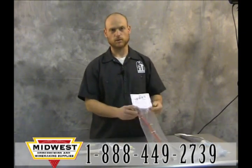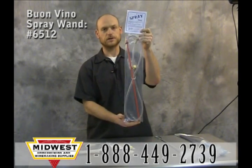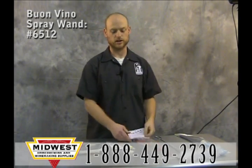Otherwise we have some water options. The Vino spray wand — attach it to your faucet and a strong jet of water comes out the bottom. You can use that to knock off deposits.